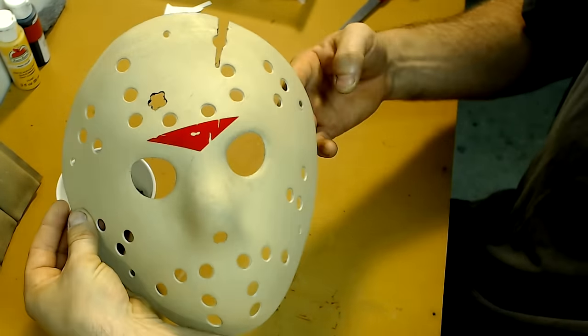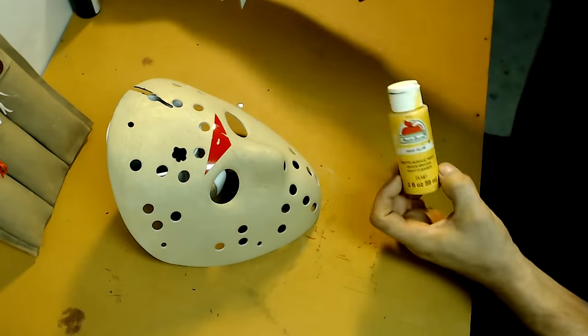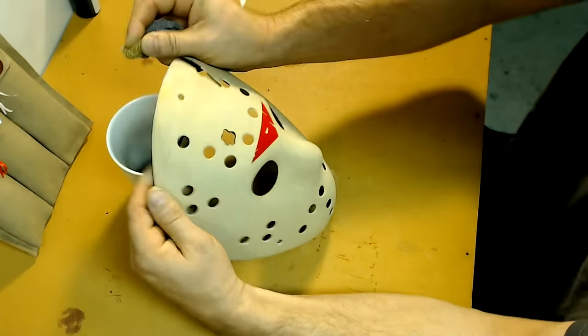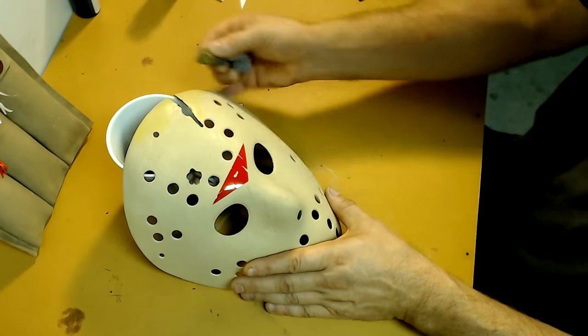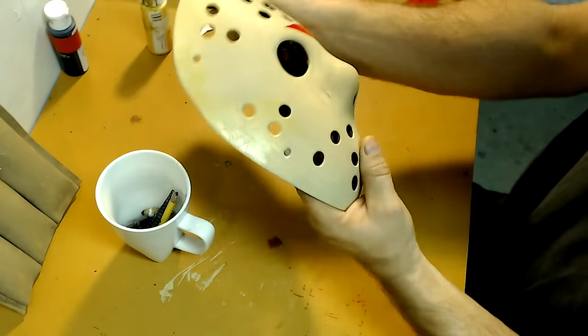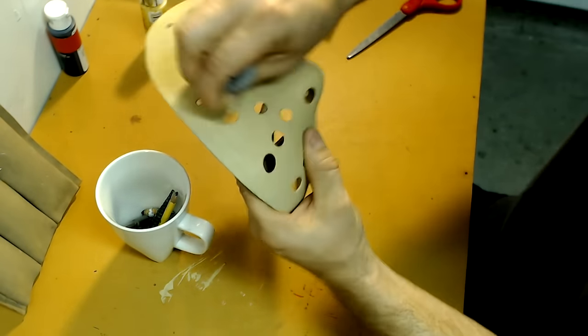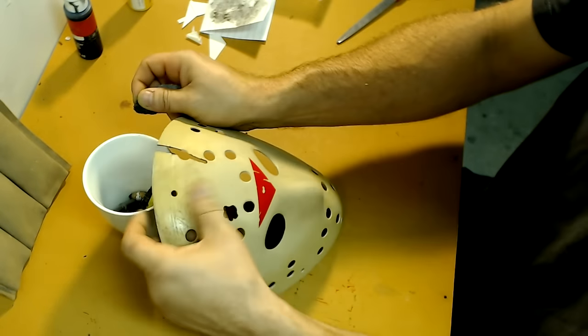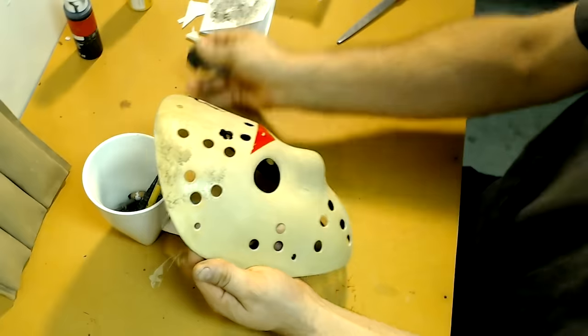Now we're going to age and weather the mask. I start off by using some diluted yellow paint and slowly dab, rub, and smear it on some areas of the mask. Once satisfied, I repeat the same process using some diluted black paint — this gives it a really dingy, old, and extremely weathered look.